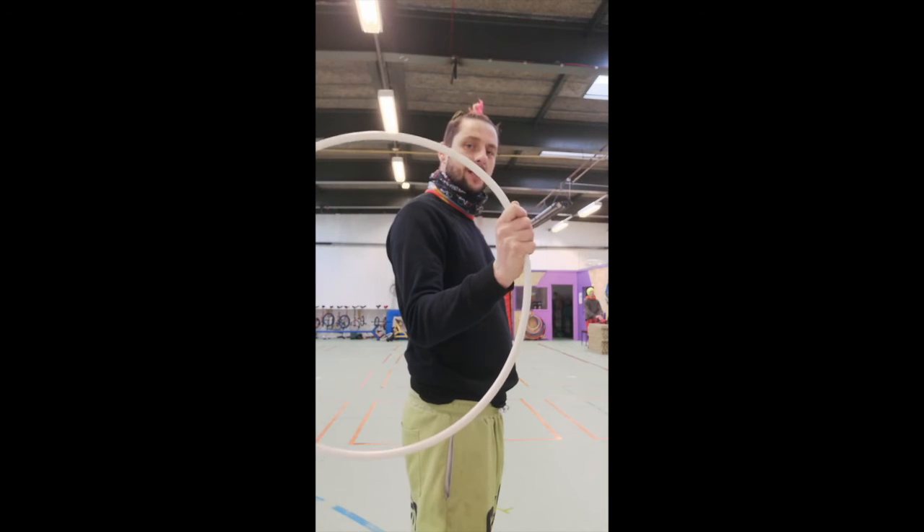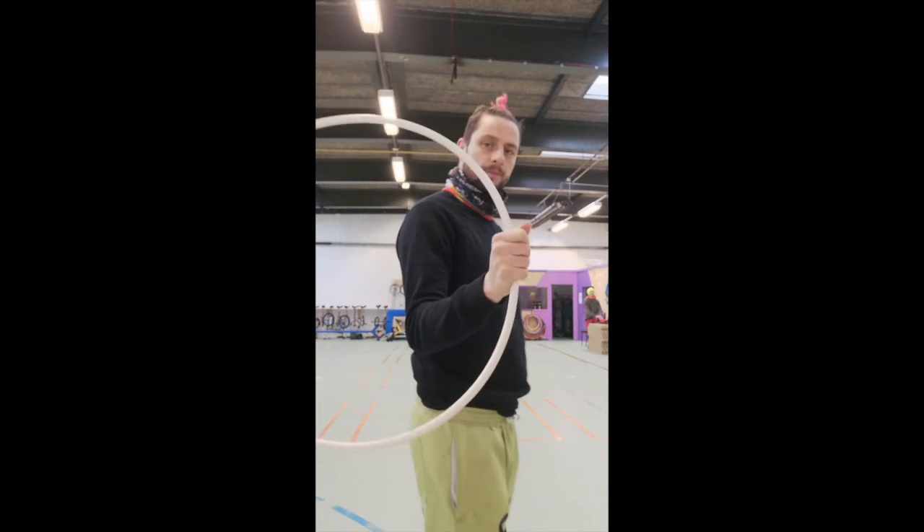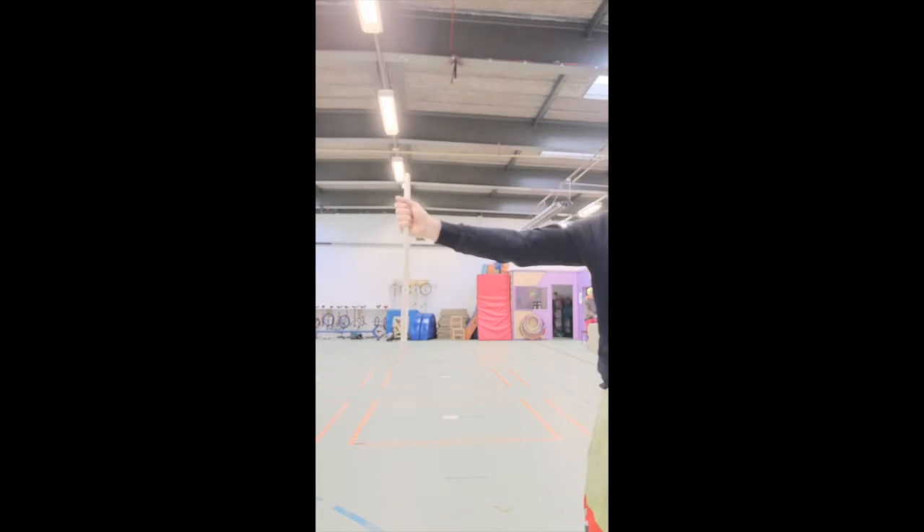Much like hulaing around your waist, the first rotation should probably just come from the force of the initial push. Here's what it looks like from the side: I've got my elbow tucked in but I'm not squeezing in. You can also do it with your arm out.